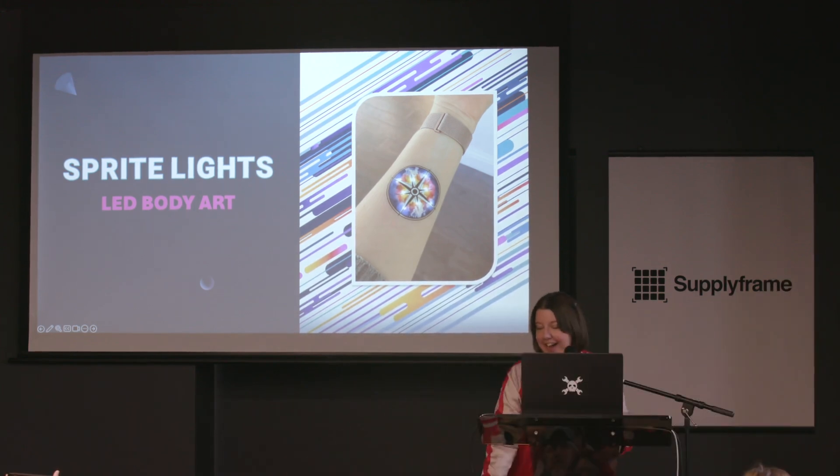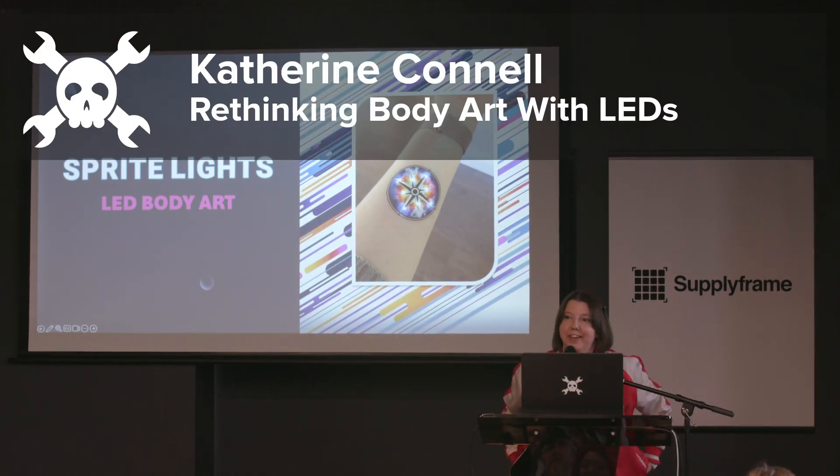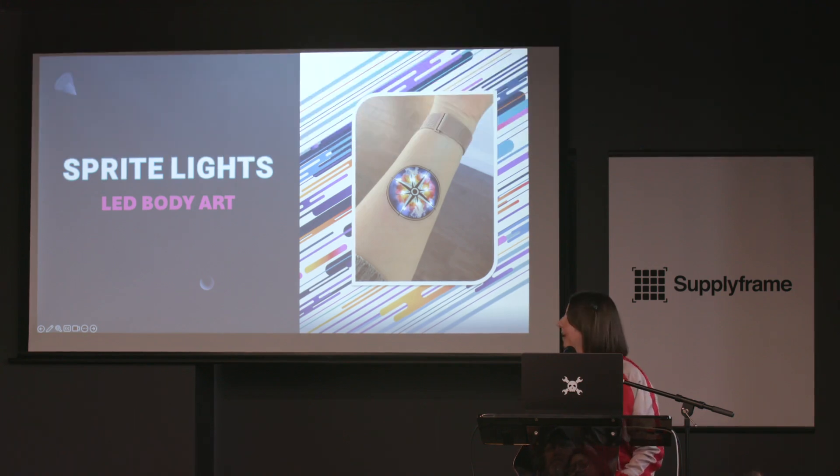Hi everyone, I'm Catherine. He told you a little bit about me already, but this is my second super conference and I'm super excited to be here. I'm going to tell you all about Sprite Lights, which is LED body art.